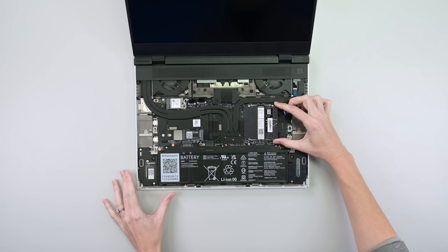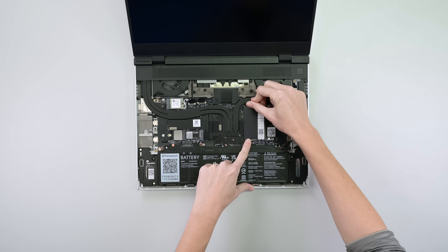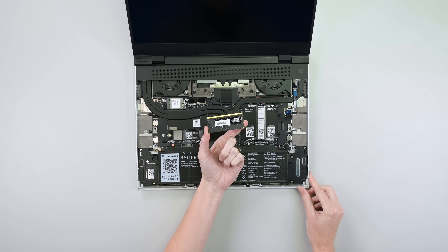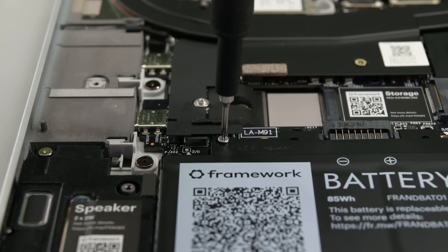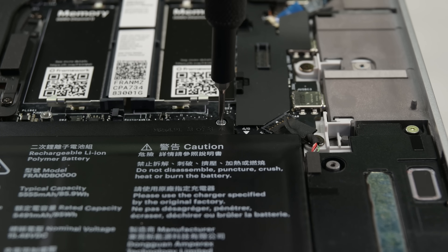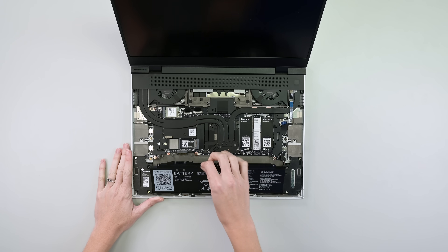Now, the pièce de résistance: removable RAM. Seeing these springy RAM slots nearly brings tears to my eyes. As we know, batteries are consumables, and this battery is about as swappable as it gets. Three labeled screws, no adhesive, and this 85-watt-hour cell is free.